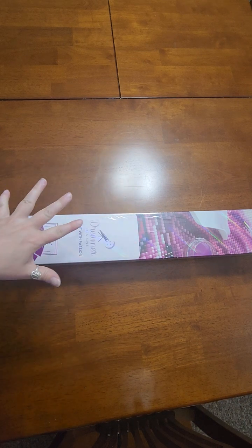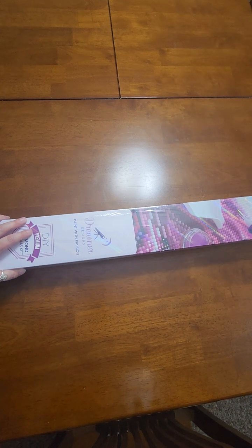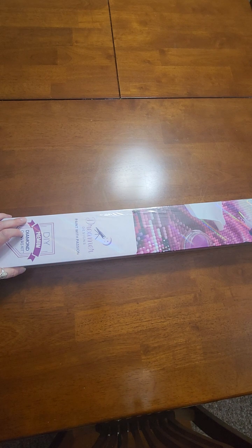Hello my friends, welcome back to my channel. This is Craft Hoarder here on YouTube where we discuss all things crafty. The current hyperfixation is diamond painting, so here we are with another unboxing.